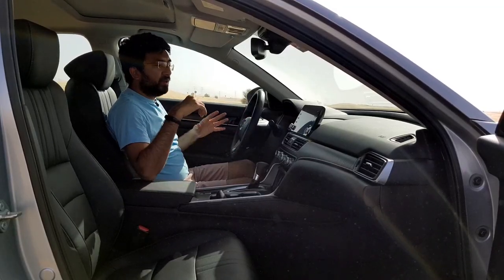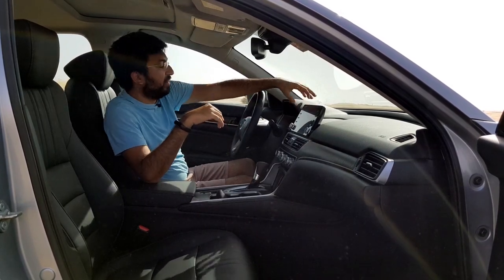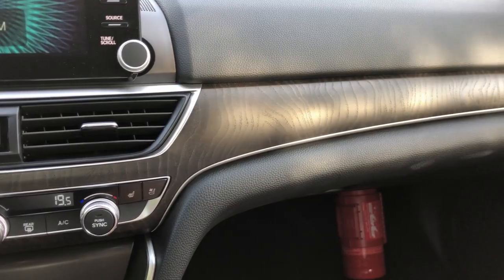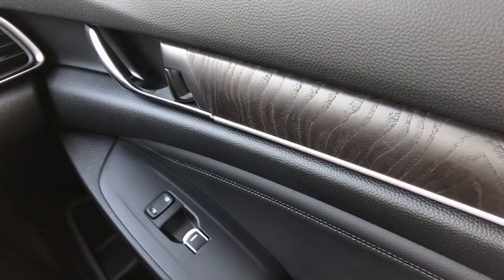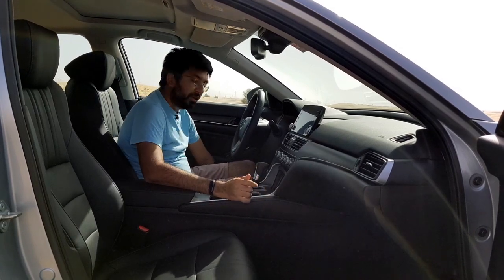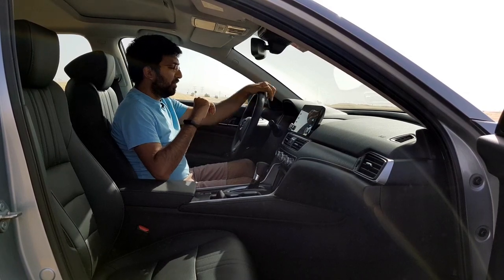The moment you step inside, you notice the choice of materials is pretty good. You get soft-touch plastics on the dashboard and door cards, along with a plastic trim designed to look like dark wood that goes around the doors as well. At the bottom there is normal plastic and carpet on the floor, but overall it's a pretty good space to be in.